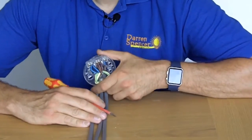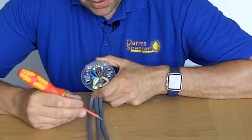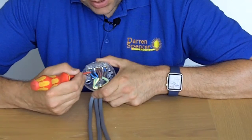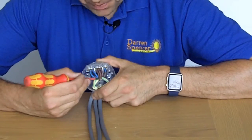This is a typical ceiling rose. I've pre-wired it for ease of use. You've got a cable coming in, a cable coming out, and then you've got your switch wire. Let me talk you through these to make it a bit more simple.